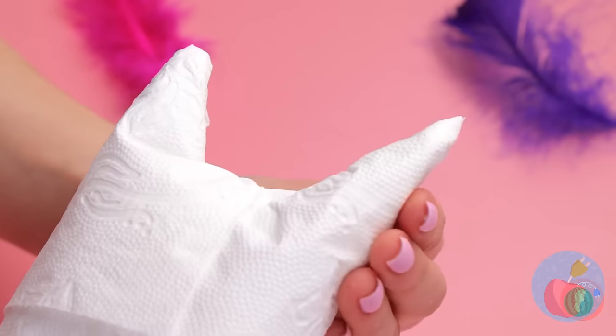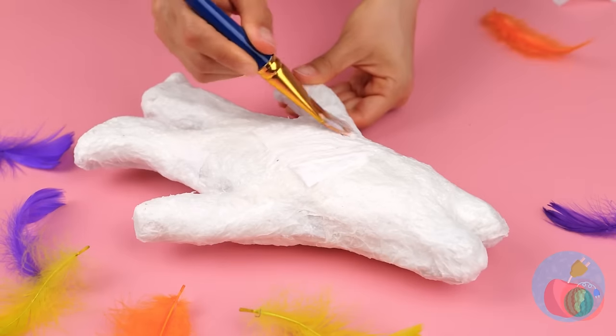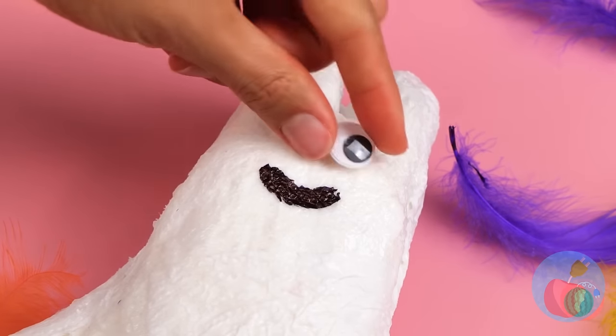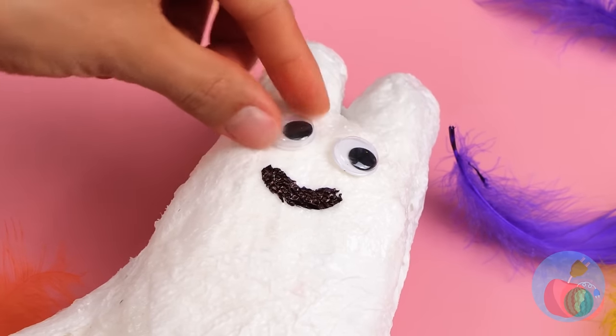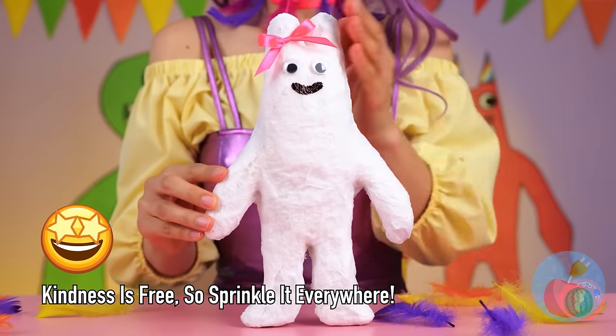Those horns look kind of familiar. Let's just add a coat of paint. A smile and some googly eyes. I'd know that pink bow anywhere. It's Bonvalina.